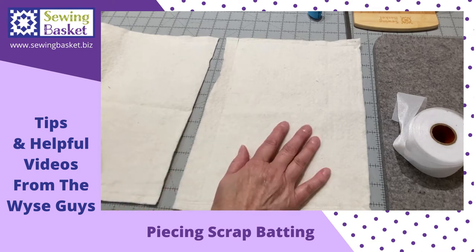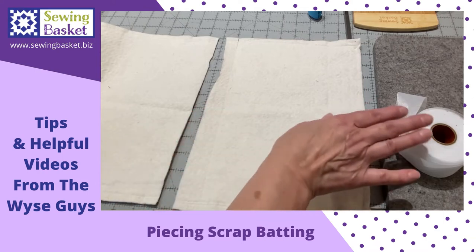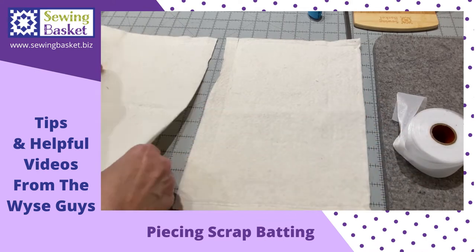You always have jagged edges from what you cut previously. The trick is to get a straight edge between the two pieces to be able to fuse them with your batting tape.